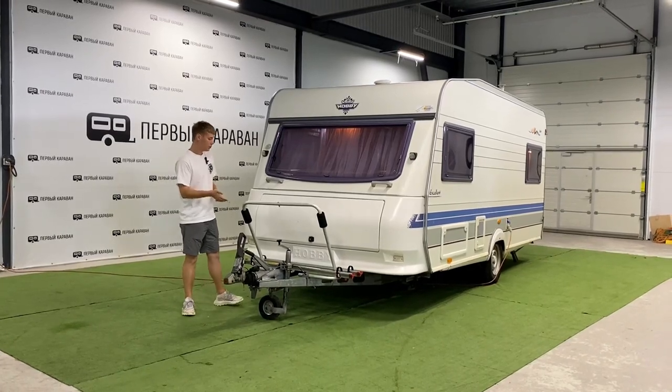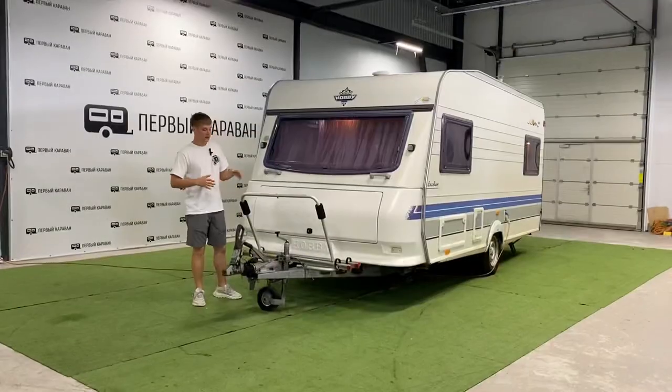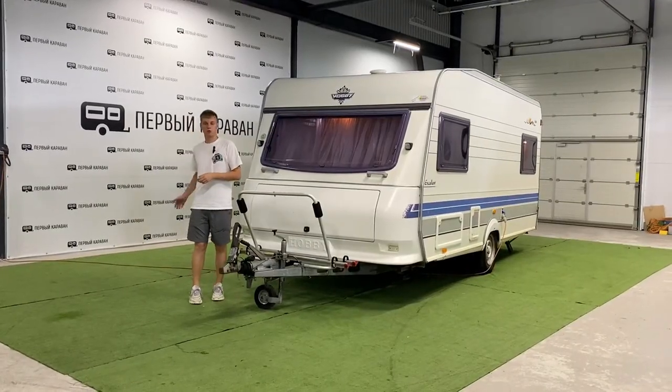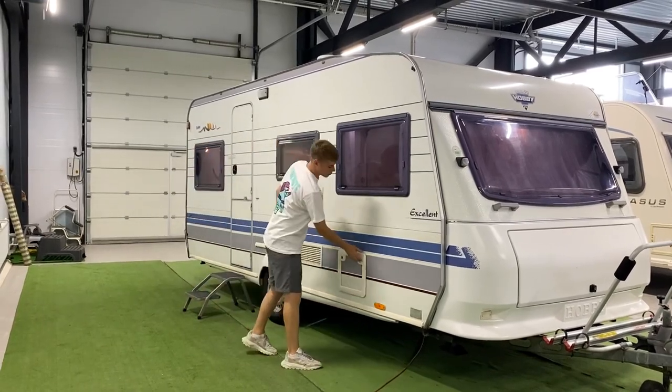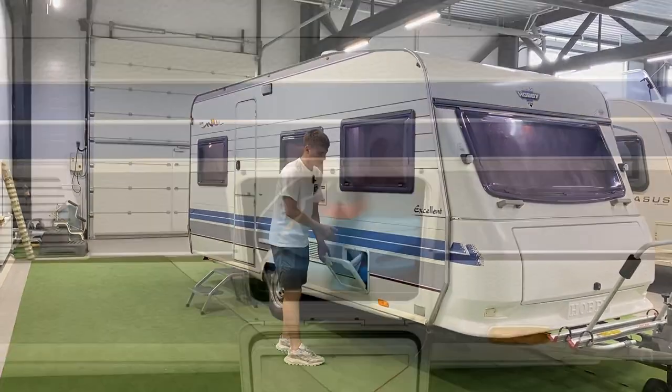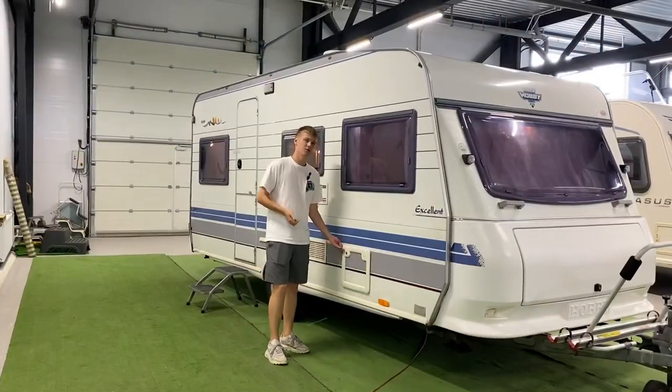На дышле уже установлены велодержатели для двух велосипедов. С правой стороны по ходу движения в передней части находится рундук с баком для чистой воды, который можно достать, заправить и установить обратно.